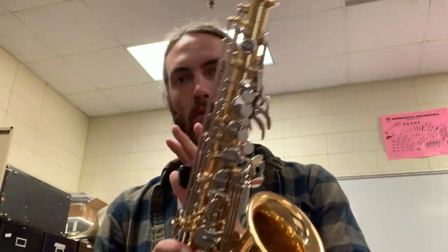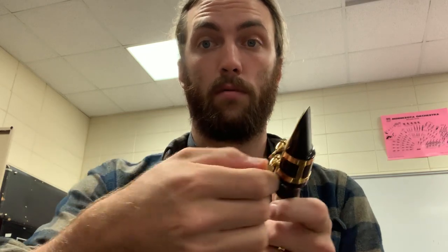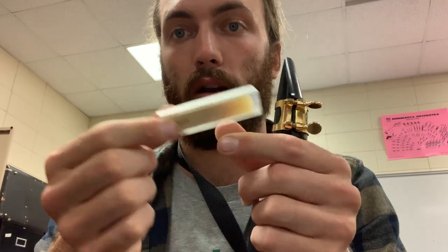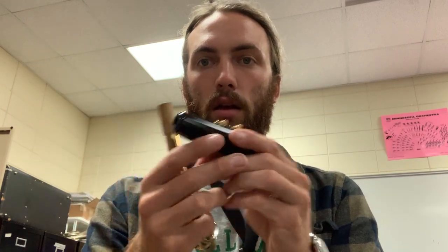To take it apart: remove the neck strap, set the saxophone down in your lap, and unscrew the neck piece. It's easier to deal with the reed while the mouthpiece is still on the neck. Unscrew the ligature just a little bit, push it up with your thumb so you can grab the thicker part of the reed, find your plastic reed case, and put the reed back in — not all the way, so you can still grab it. Then put the mouthpiece and ligature back in the case.